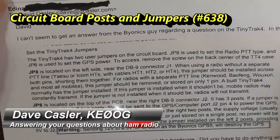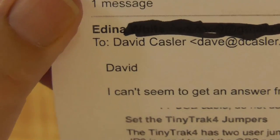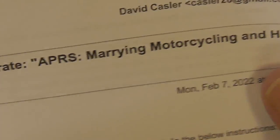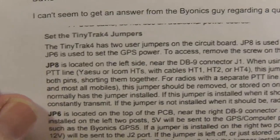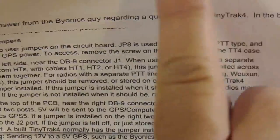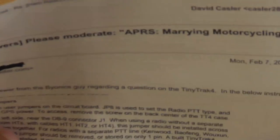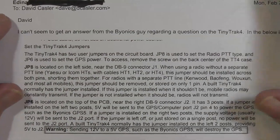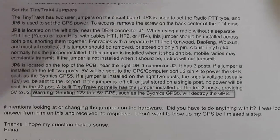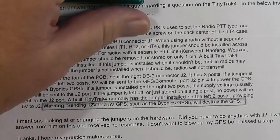I got this email from a gal by the name of Edina. It came in response to my website — please moderate this thing — and we've had several exchanges back and forth. She's working with a public service group and they want to implement APRS tracking. She's running into trouble; she really has no experience, and this is an example of it.